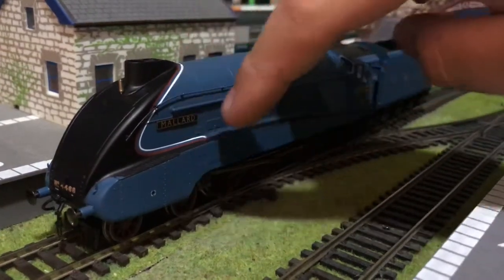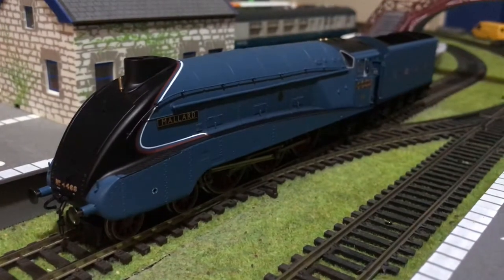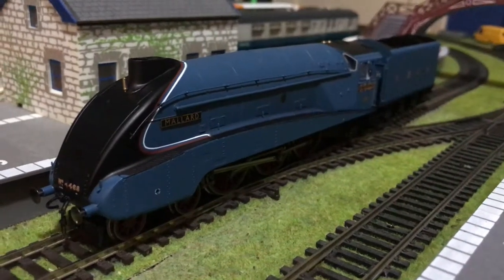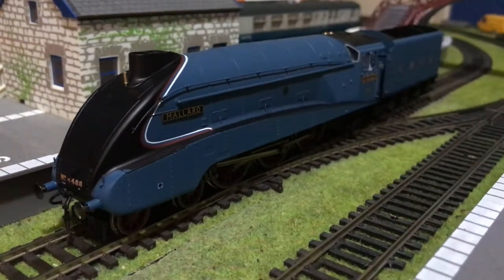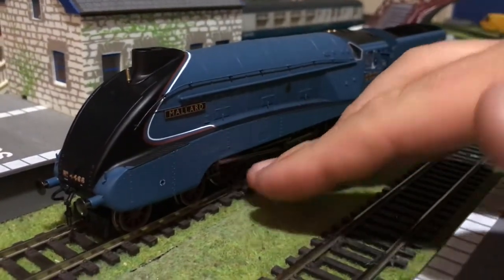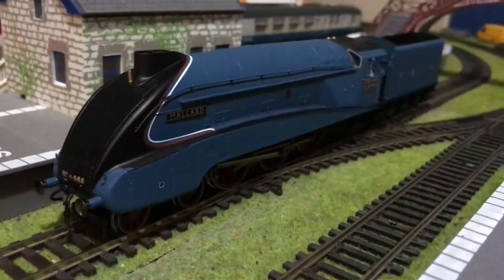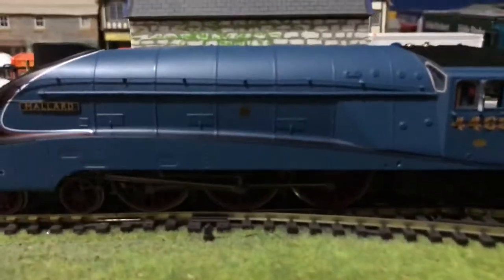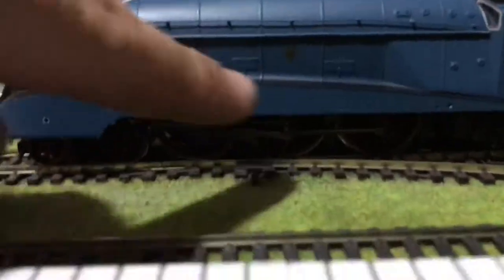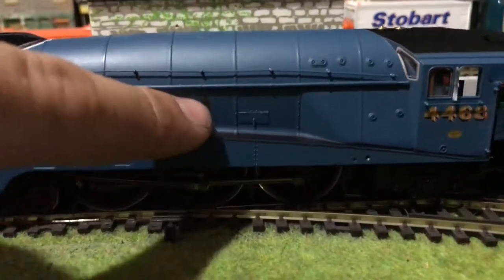It's in this lovely LNER garter blue. You've got a lovely handrail along here and they've caught the lines of the livery round the front nose very well — looks superb. You've got your rods and everything down here, again brilliant detail, and a burgundy maroon colour on the wheels — again perfect.